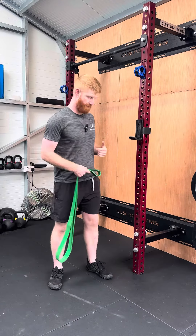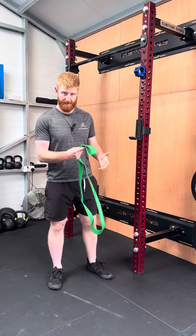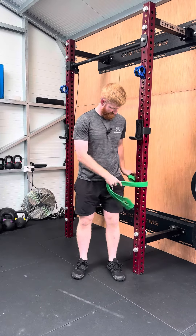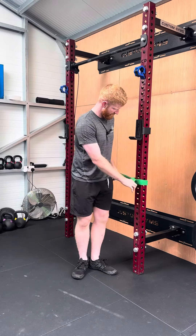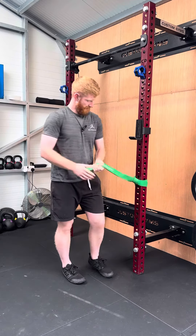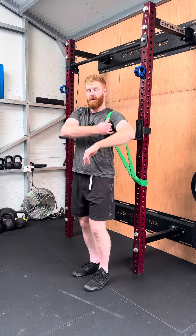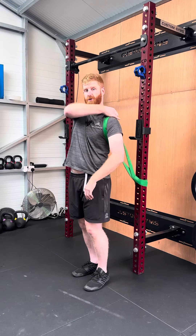To perform banded shoulder mobs with rotation, grab a good thick band. You're going to wrap the band around something roughly around hip height. From there, you're going to lock it against itself and loop it just over your shoulder, focusing on having it more so at the shoulder joint.